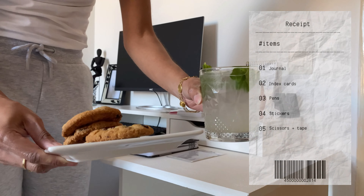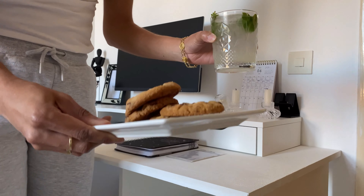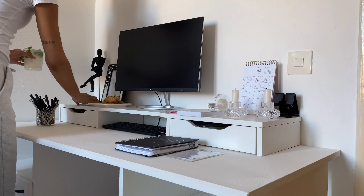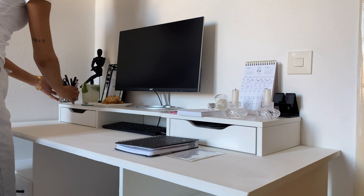For a date you also need some drinks and some snacks, so here I have some cookies and some lemon juice. Just create a good vibe for yourself — put on some music, light some candles, just make it cozy and an environment you'd like to be in right now.